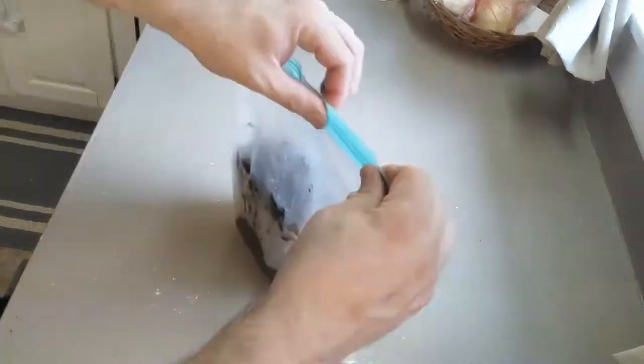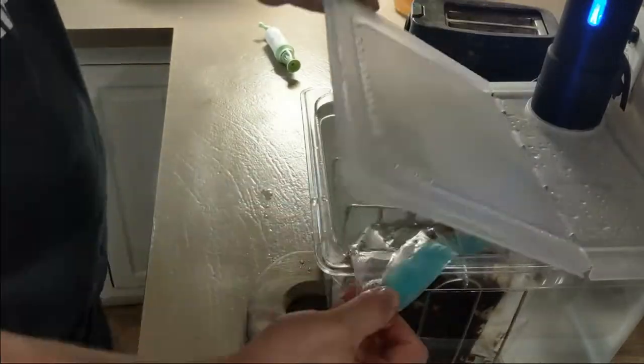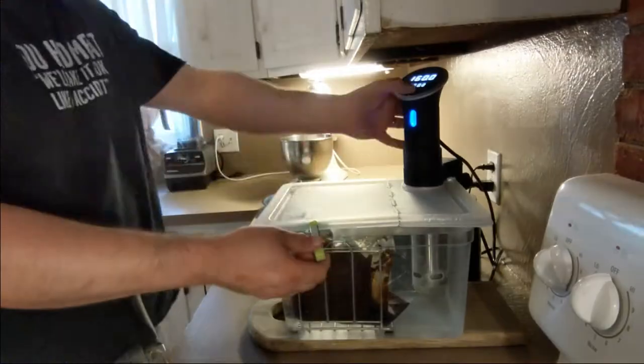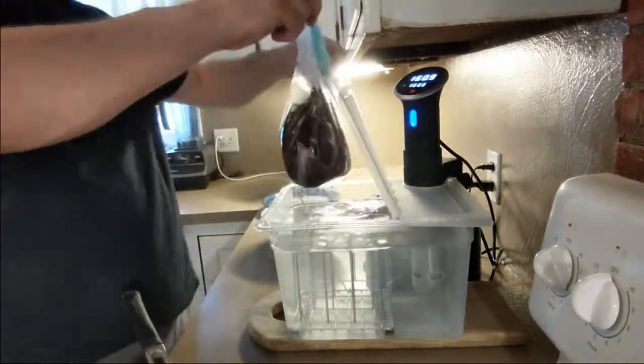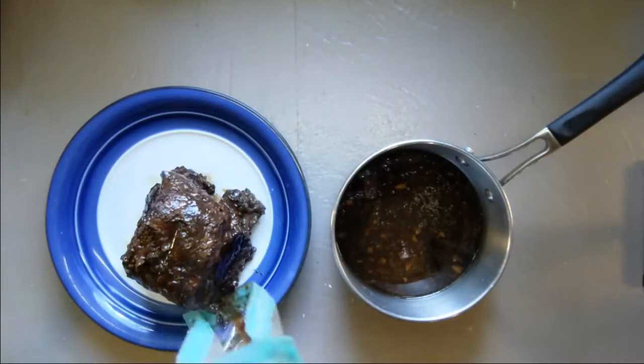Toss the meat in the bag, add the sauce, seal it, suck out the air, and put it in the sous vide at 160 degrees Fahrenheit for 48 hours. After two days, carefully pull them out of the liquid, put all the liquid from the bag into a sauce pan, and set the meat aside.